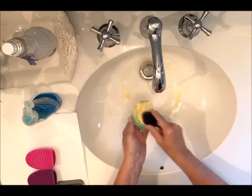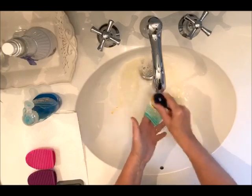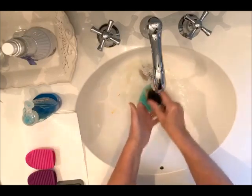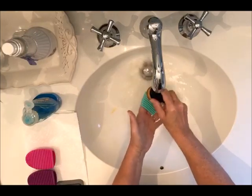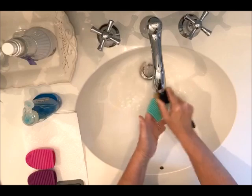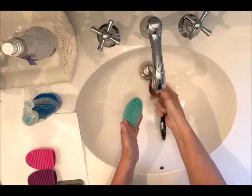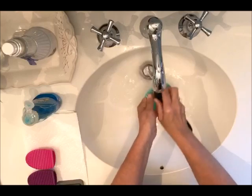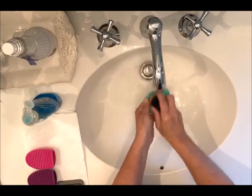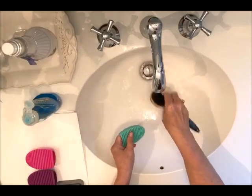Just scrub until you can't see the color anymore — that's all there is to this. You can't see any color anymore. Get out all the soap. There we go. That's all there is to it.